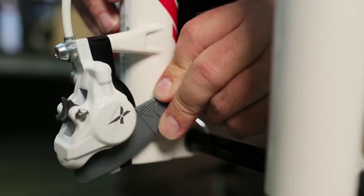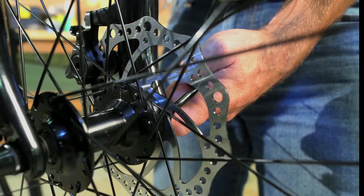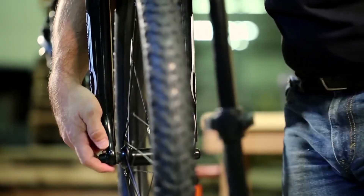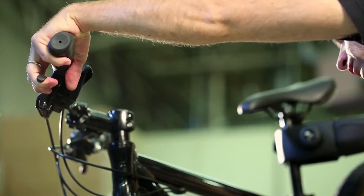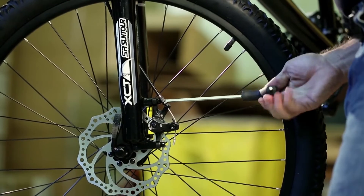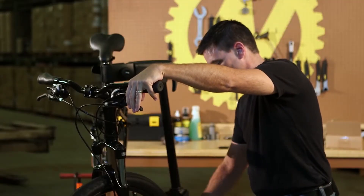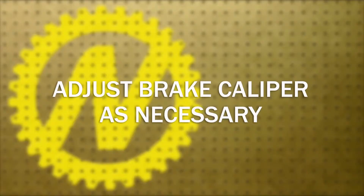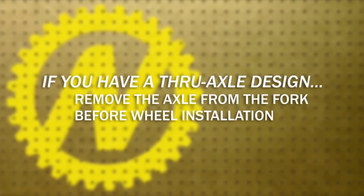Remove the bleed block located in the brake cylinder before wheel installation. Do not squeeze the brake lever until the brake caliper and wheel are in place. Carefully maneuver the rotor into the disc brake caliper. Tighten the skewer and make sure the quick release is tucked upwards to avoid snags. Grab and hold the front brake lever on the handlebar to center the brake caliper alignment to the rotor. Tighten the brake bolts to secure the brake caliper. Release the front brake lever and carefully rotate the front wheel, making sure the rotor does not contact the brake pads. Adjust the brake caliper as necessary. If you have a thru axle design, remove the axle from the fork before wheel installation.